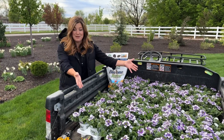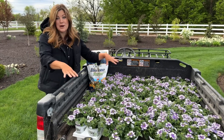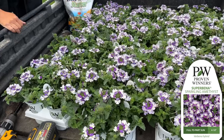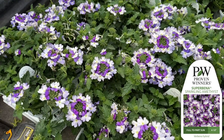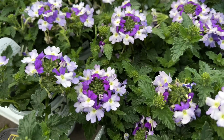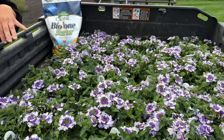Today we are planting sparkling amethyst. We might get more done than this, but we're going to start here. We've got 80 sparkling amethyst supervena. The color here is so amazing. I think the amount of white that this flower has makes it just glow — it pops. I love purple because it brings a cooling note to the garden.